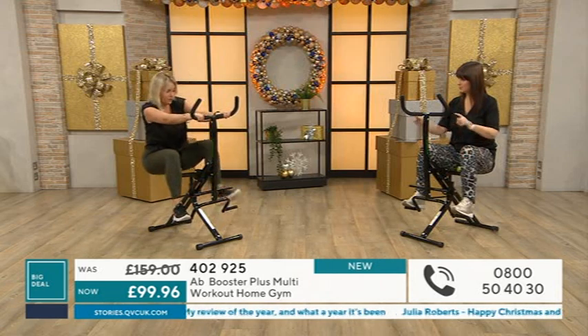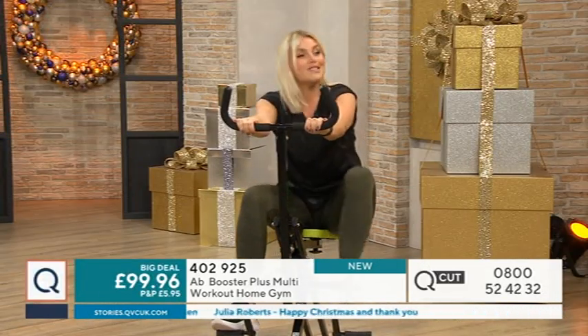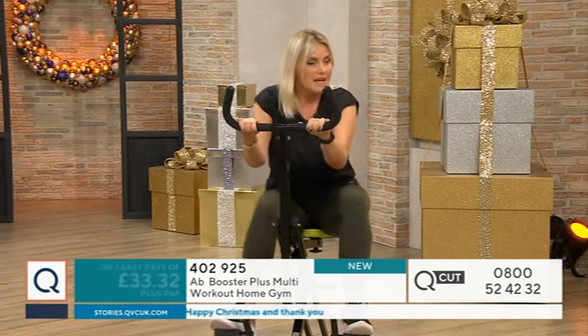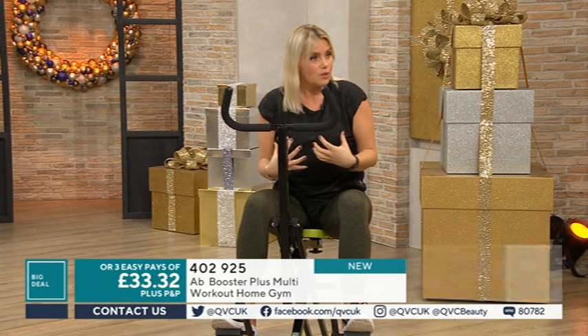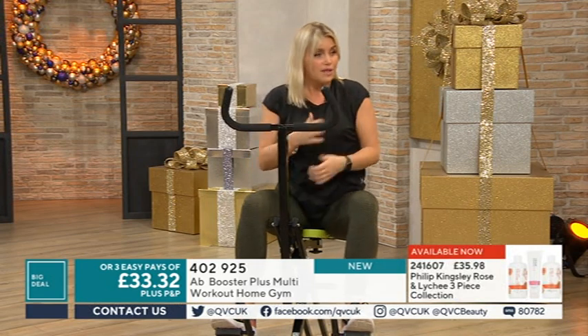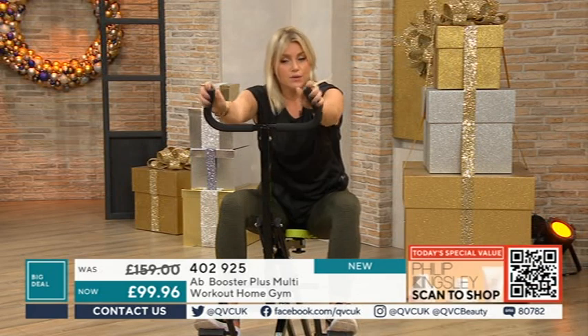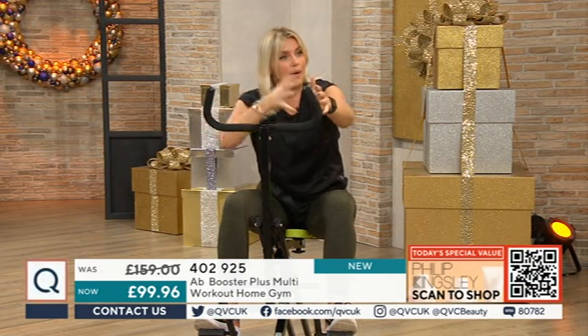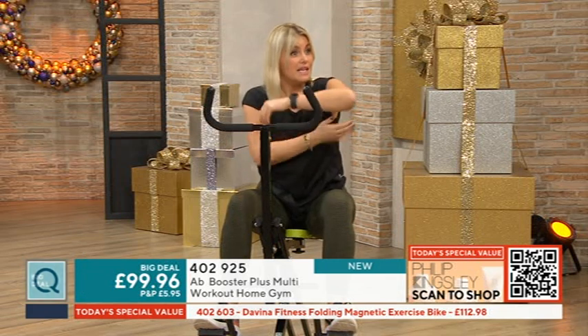When you begin, start on the lower pedals because that's going to be a little bit easier. When it comes to targeting what you want to work on, it's full body - we're always going to be working on our tummy and our abs, our legs, our bottom, thighs and inner thighs - all the areas that we want. Then with the handles we can decide where we want to work up top. Is it the chest? Is it the biceps? Is it the triceps?